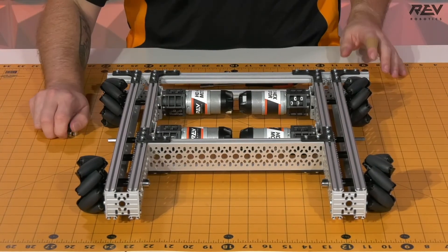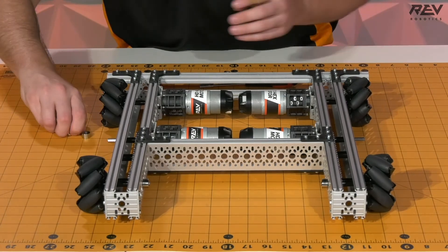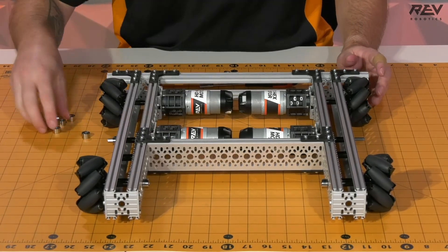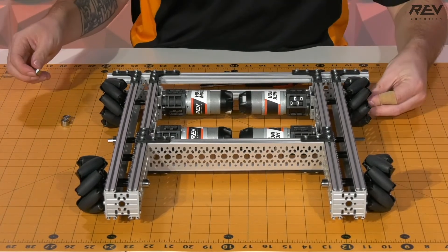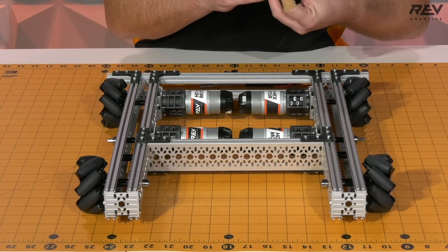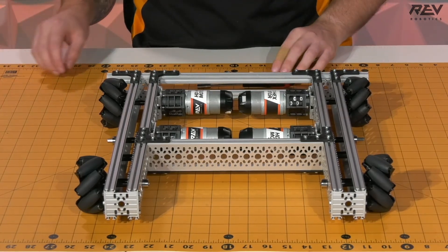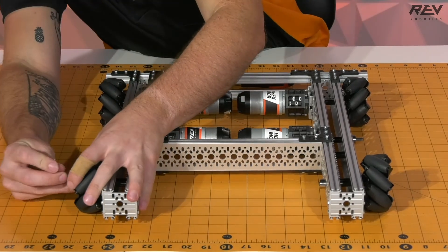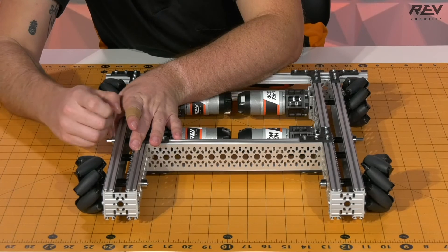The last step is to grab our shaft collars. We're going to add a shaft collar to each one of the shafts that we have, including the ultraplanetary that does not have a wheel attached to it, just to make sure that the shaft is going to stay constrained and stay in place throughout use. Then our final step is to go through and take our Allen wrench and tighten all of our shaft collars down.